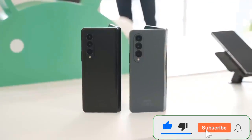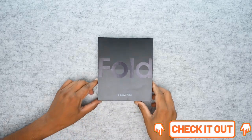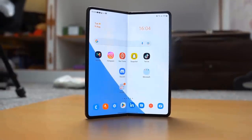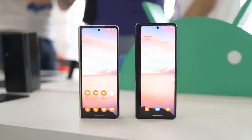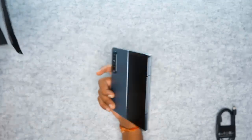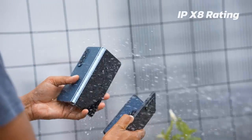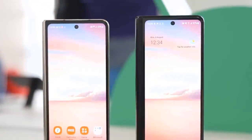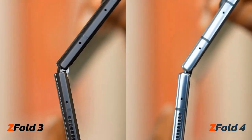The Galaxy Z Fold 4 is the biggest overhaul to Samsung's idea of a phone that folds out into a mini tablet. This new edition now comes in a wider body and, for the first time, has a wider cover screen that allows you to actually comfortably use the phone even without unfolding it. The Fold 4 also comes with one of the best Snapdragon processors in recent years — the Snapdragon 8 Plus Gen 1 — which gives it a welcome boost in performance, and it upgrades the camera system with a more capable main camera and a 3x telephoto lens that enables 30x digital zoom.